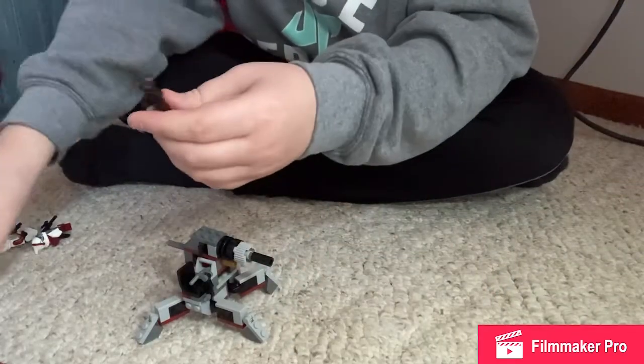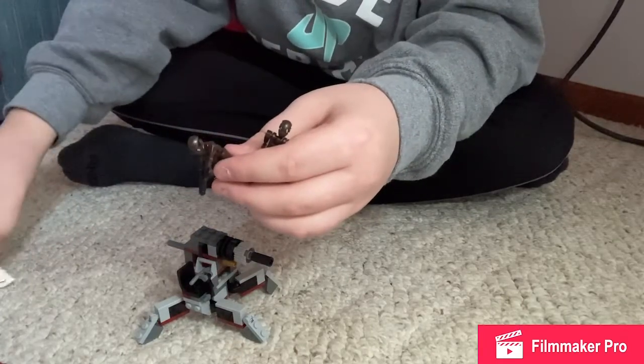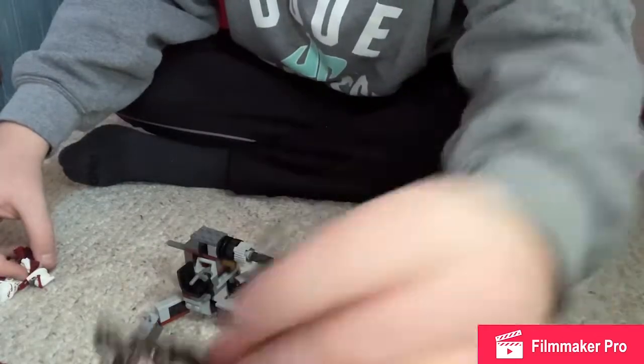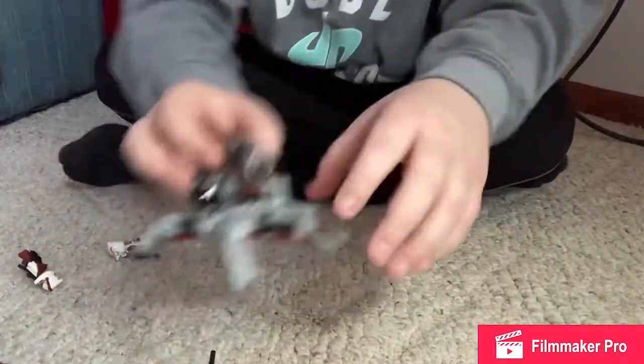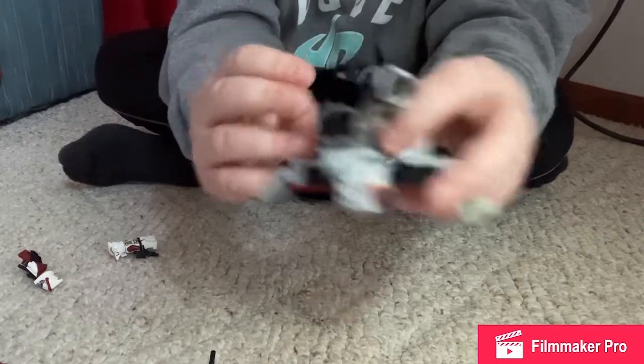Okay guys, so today we have two little guys here that I made — these are like the bad guys in Star Wars, the little dummies, and then the two stormtroopers, which are the good guys in Star Wars. And sometimes the bad guys, and the turret here too shoots out a little arrow.